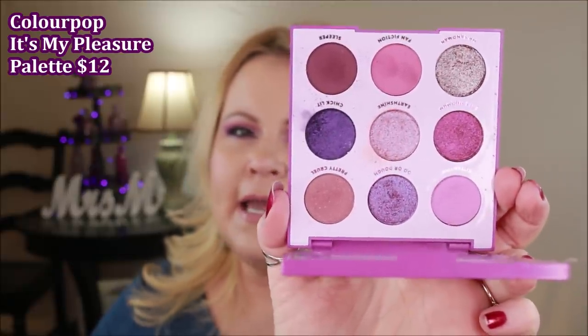The ColourPop It's My Pleasure palette is what I'm wearing on my eyes today, and it's right up my alley. I've been loving it — the metallic colors are incredible layered on top of the mattes. The purple is super vibrant and I used it exclusively today. The formula is super creamy and blendable, the packaging is all plastic, and they now include a mirror, which they've never done before.